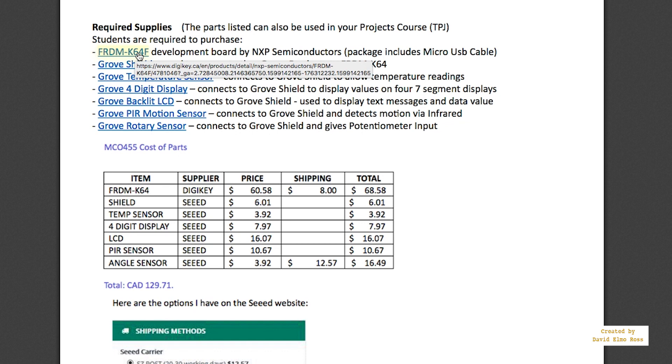It's very fast to arrive. We're going to need this by the second week of the course. Now these Grove devices — there are six of them — should be ordered as soon as you can because they're going to take a little longer to arrive.